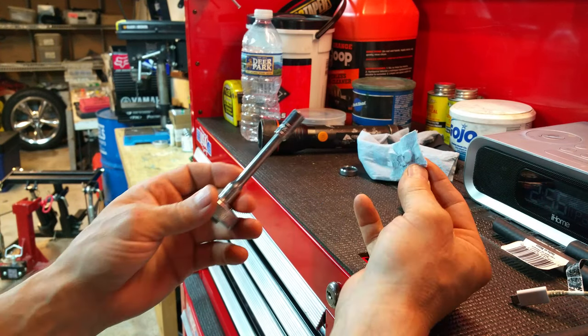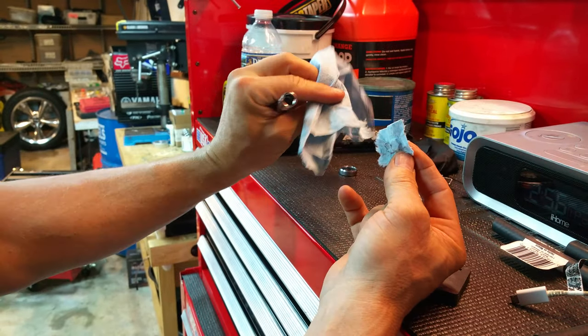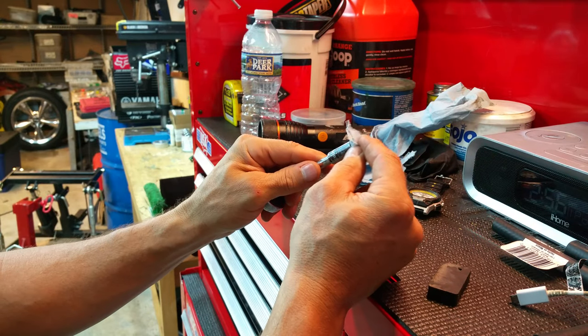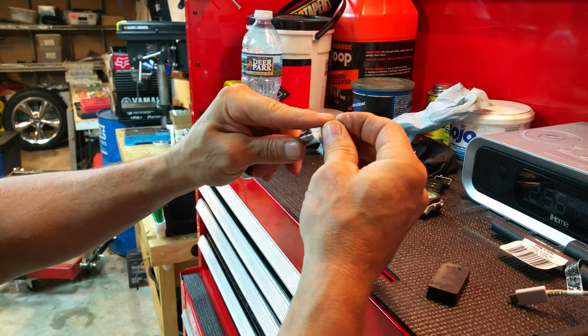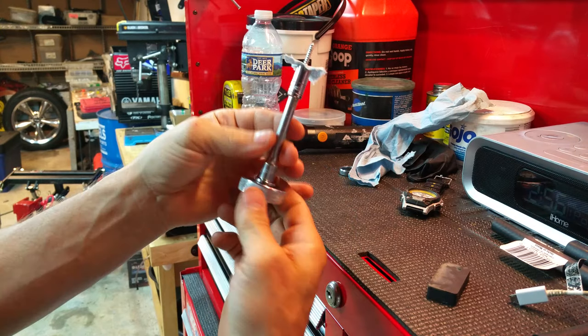But if you're unable to do that, here's the hack of the day: get a little piece of paper towel — like these blue paper towels in most shops. Just tear off a piece of paper towel, stick it on the socket, then put your hardware onto the socket.